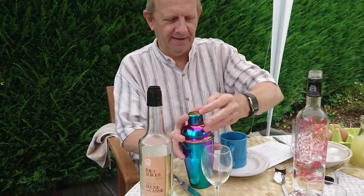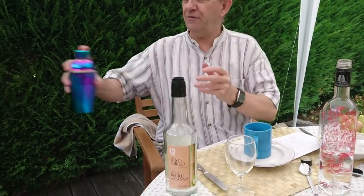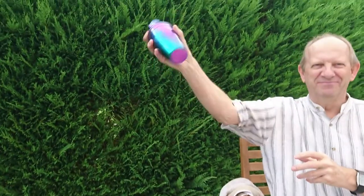If you don't have a shaker, you can also use your kitchen mixer, or any glass with a lid.